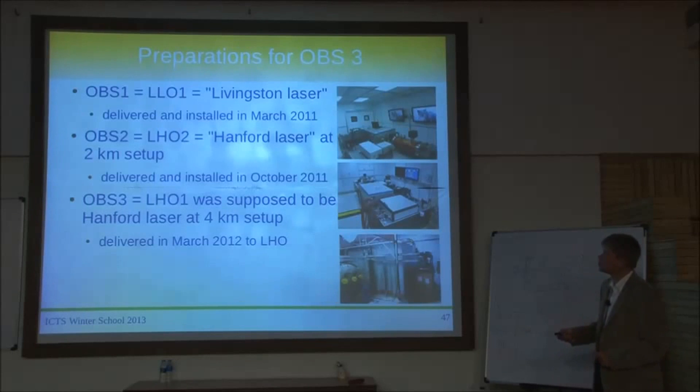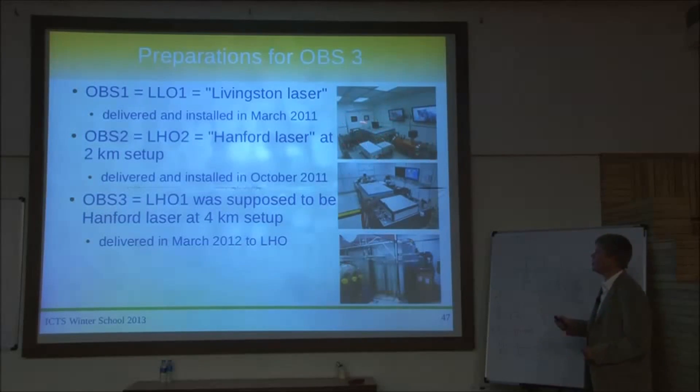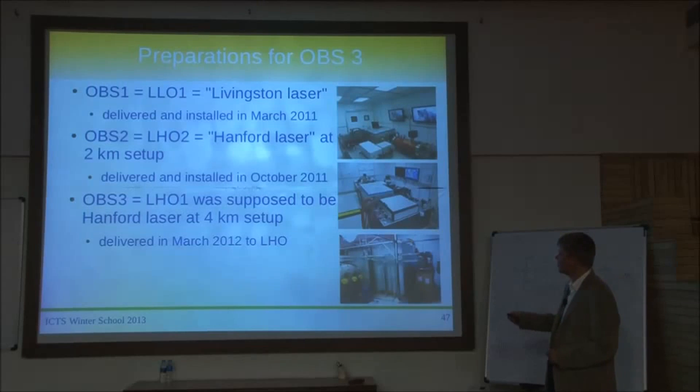The three lasers were: LLO1 — the Livingston laser, serial number OPS1 — delivered and installed in March 2011; the Hanford two-kilometer laser installed in October 2011; and a third laser already delivered. The plan was to install that third laser for the long Michelson in Hanford as well, delivered in 2012 with the enclosure already built. We were pretty happy building all three lasers at once — it would have been impossible to install in March and then start building the next one.